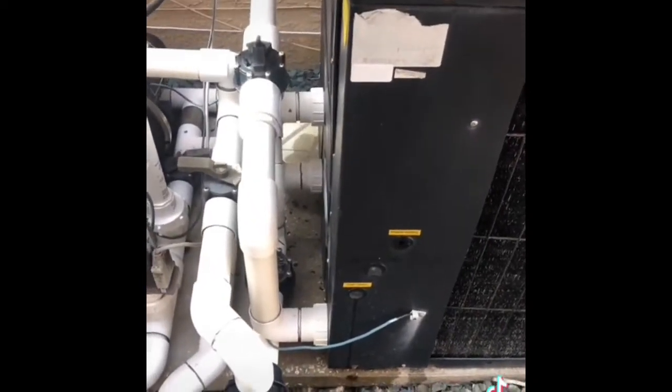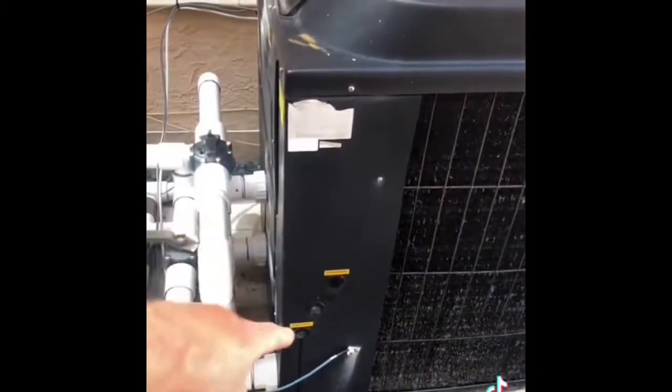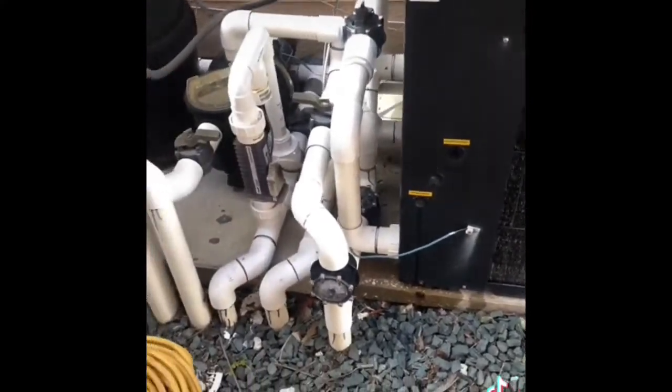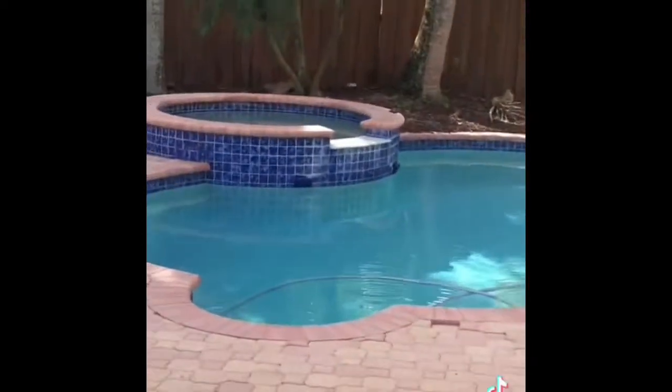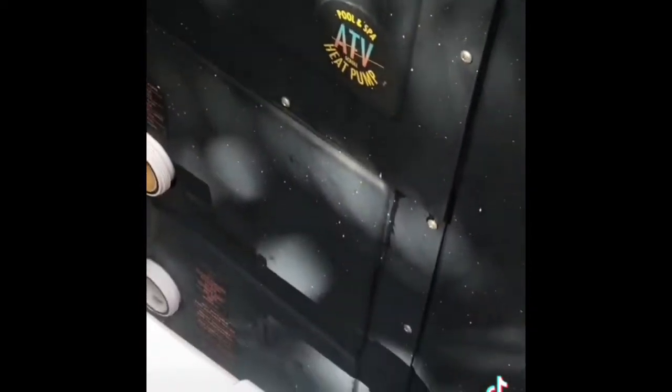I believe the leak is coming from down there by the check valve — it's kind of hard to see. So what we're going to do is go ahead and shut down the pump, take off the unions, disconnect all the electrical, and move this heater back off to the platform on the side. We need to do a loop so the spa can continue circulating. Right now our spa is completely shut down for this same reason — we're just maintaining the pool the best we can and adding liquid chemicals to the spa.